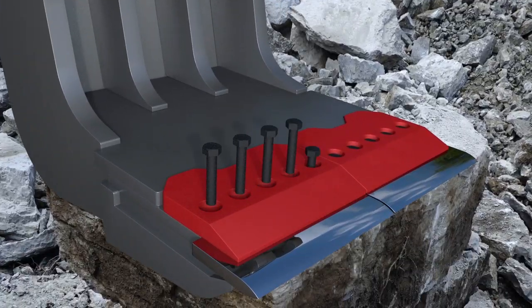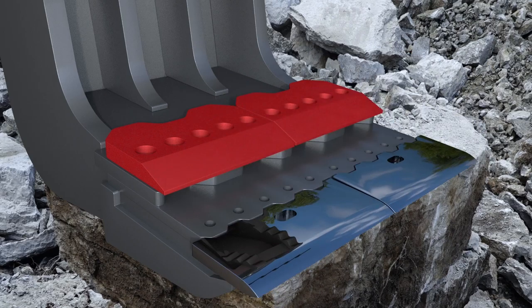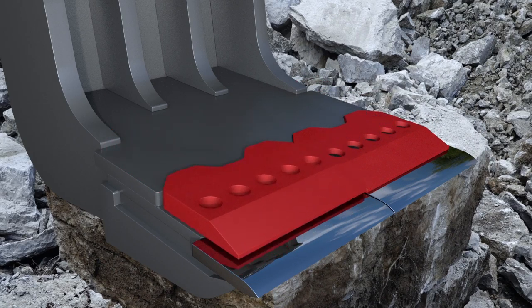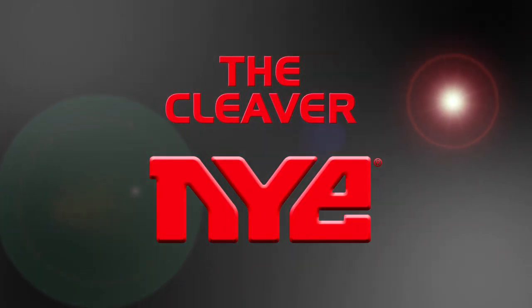How innovative? It's Nye's innovative design that makes the Cleaver edges quick and easy to turn and replace. The Cleaver — there's no bucket like it. For more details on the Cleaver, click on the video below.